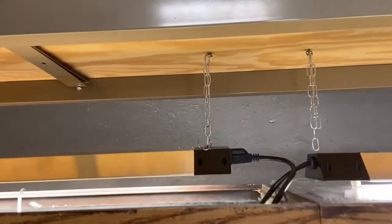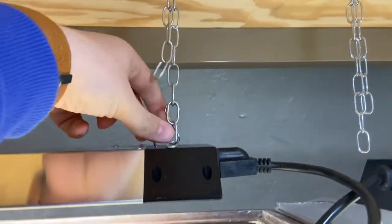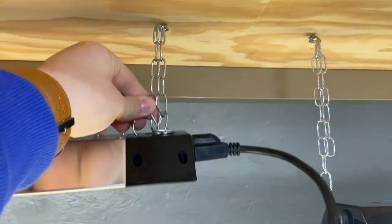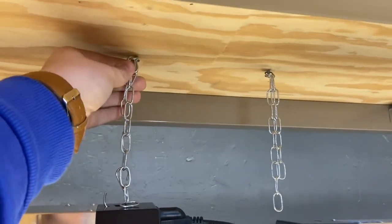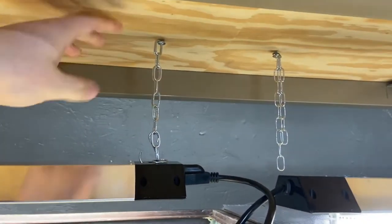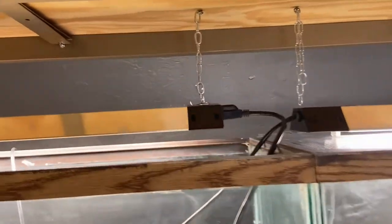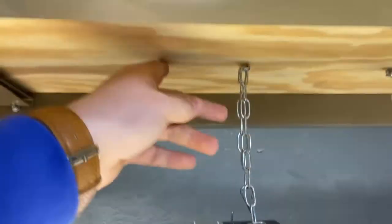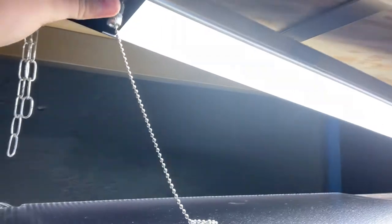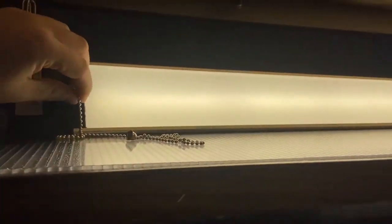There are a couple of mounting options. First, these come with chains and a little hook so you can adjust the height. That works great for a racking system where you have a piece of wood above to hang from. If you don't have anything above it, you can simply set the light right on top of the tank — very simple. You can also chain it or screw it directly in. They also come with a little pull tab to turn the light on and off.